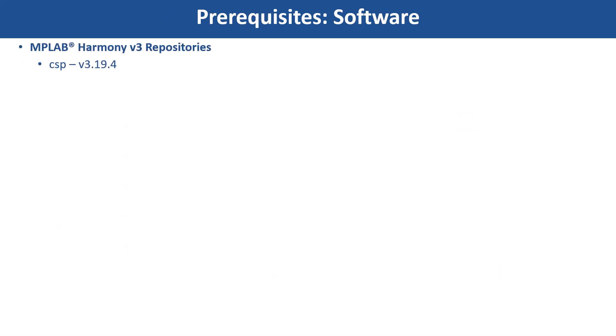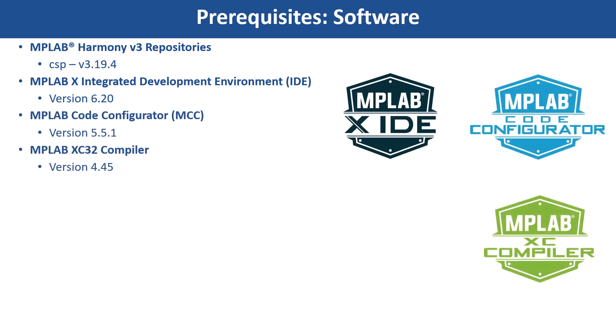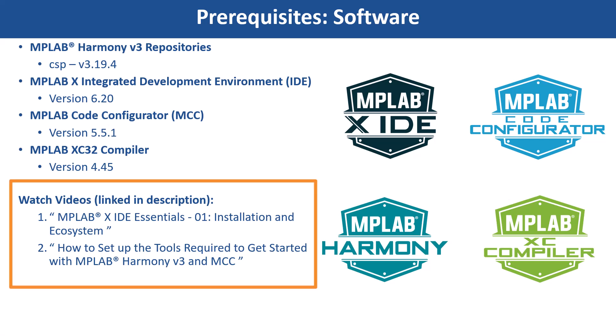Clone the MPLAB Harmony V3 repositories and install the software shown here. You can use MCC Content Manager to clone these Harmony packages. If you are new to MCC, be sure to watch these videos.